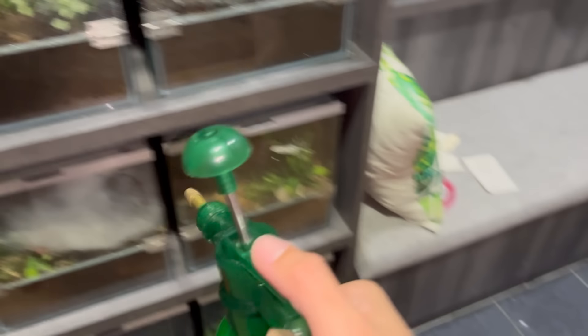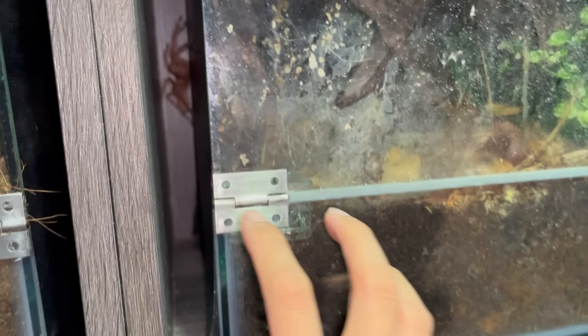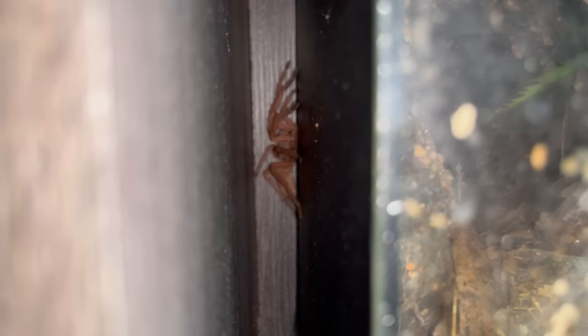I was just doing my routine misting and I went to my Orphanacus Filipinas, misted it, and she bolted out. Look at that — she is right at the back there. She was over here just now but I panicked so I did not set my camera to record. As you can see she's at the back there.